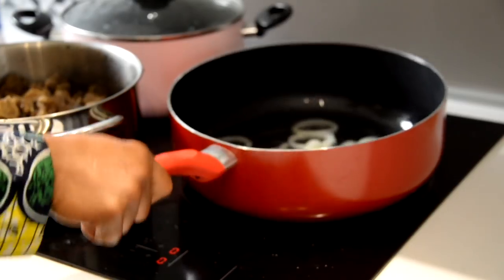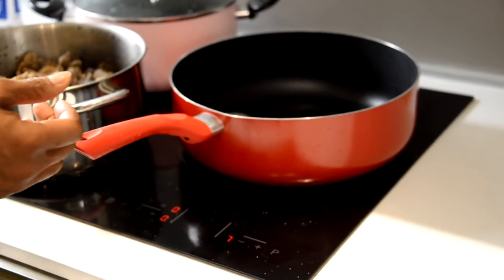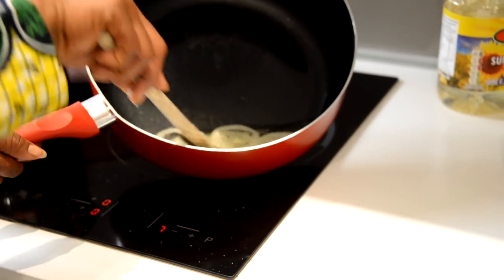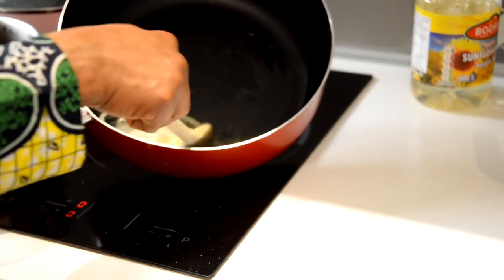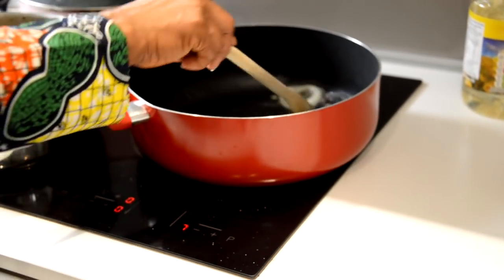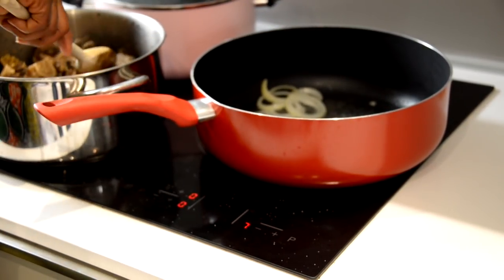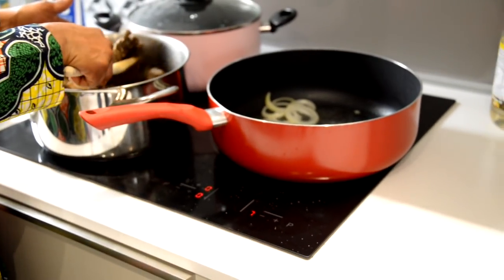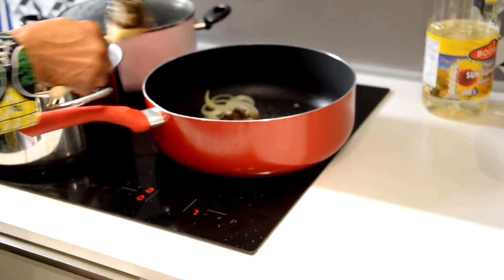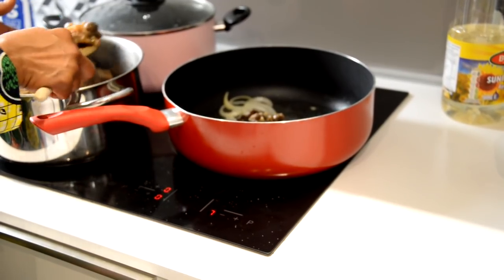Make sure the oil is not too hot — if it was too hot the onions would make a huge sound and could burn. You can see it's just cooking nicely. Now I start putting the meat into the oil. Remember, the meat we're using today is oxtail and tripe. You start putting your meat straight into the oil.